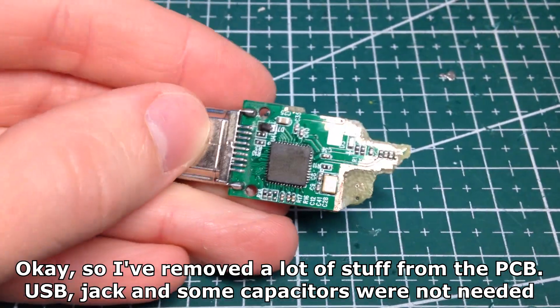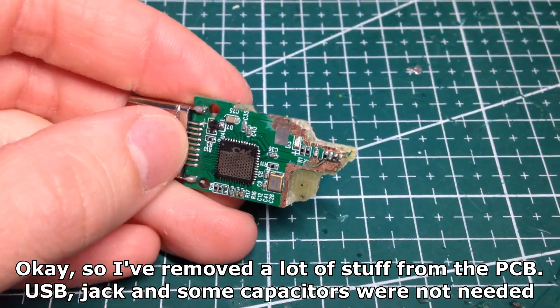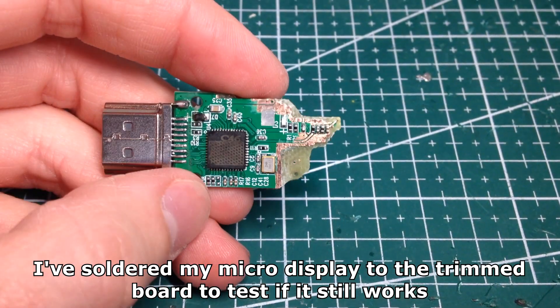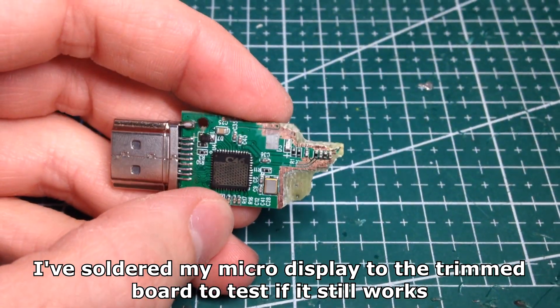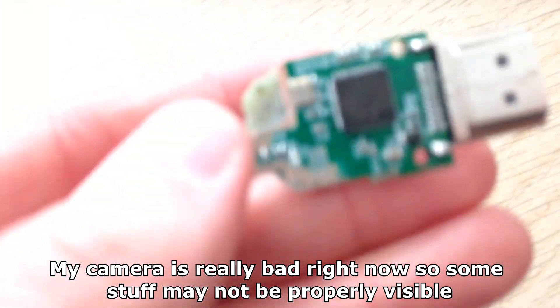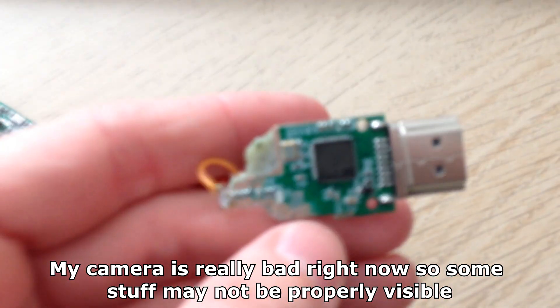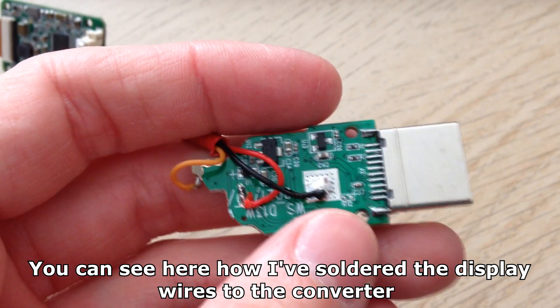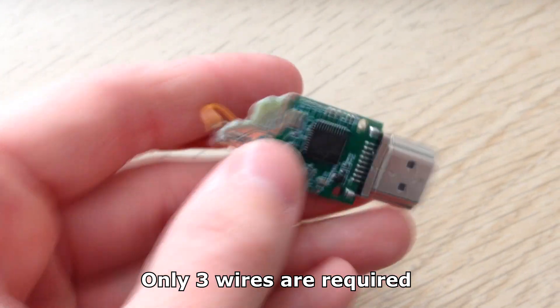I've removed a lot of stuff from the PCB — the USB jack and some capacitors were not needed. I've soldered my micro display to the trimmed boards to test if it still works. My camera is really bad right now so some stuff may not be properly visible. You can see here how I've soldered the display wires to the converter. Only 3 wires are required.